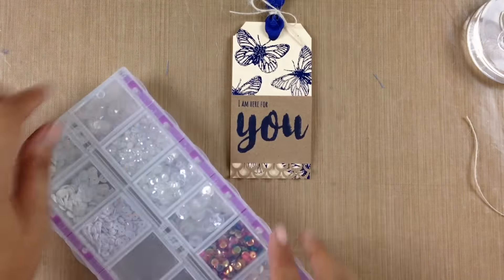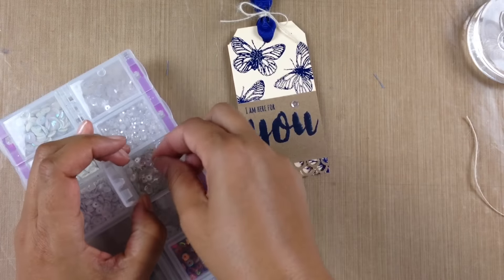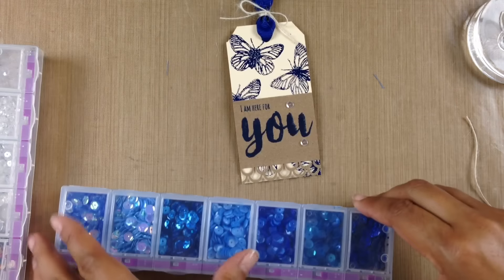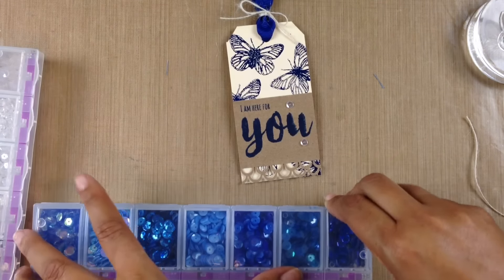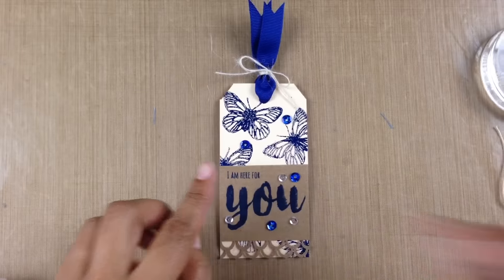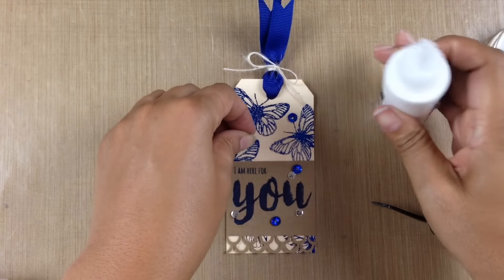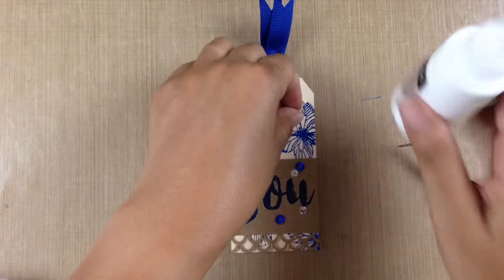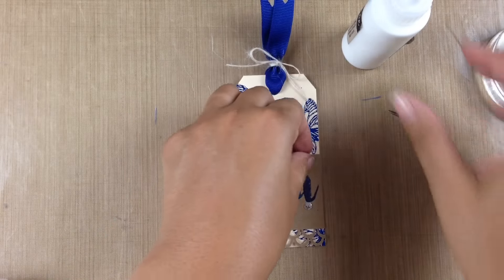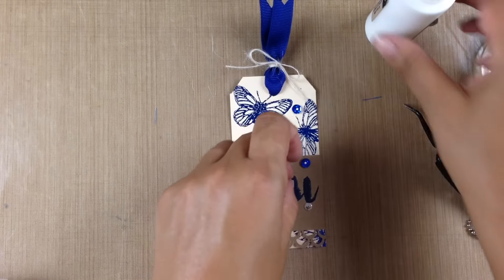Now I'm going to jazz up the front of this tag with some sequins, because any card with sparkle and shine has to have sequins. I'm going to scatter a few clear ones across the tag, and then add some blue ones as well. I'm bringing in that same Brutus Monroe glue — I used it to put down the butterflies, glue the front onto the tag, and now I'll use it to hold the sequins. It dries clear, so you'll never see the white glue.